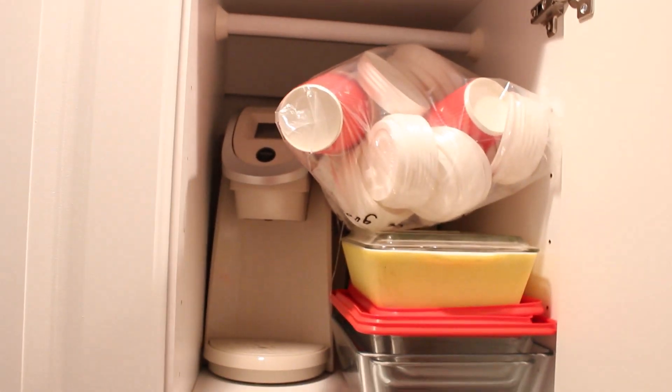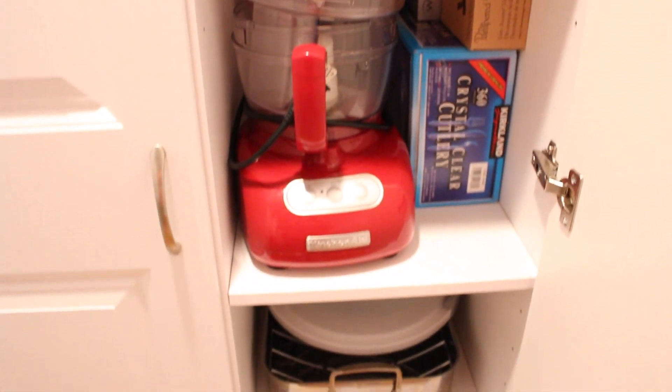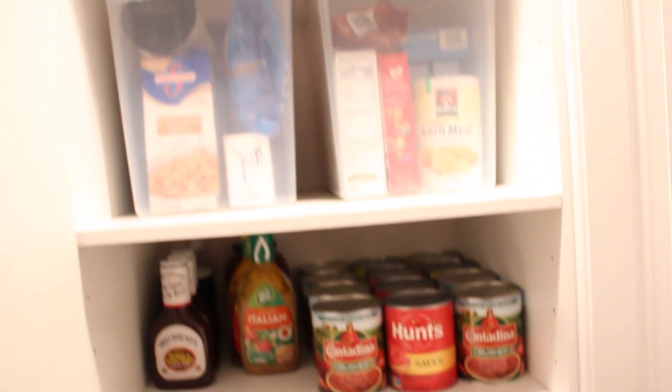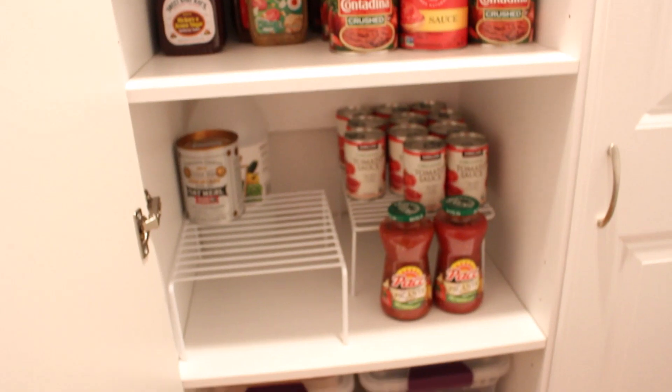My downstairs pantry is a little room right at the bottom of the stairs in my basement that we've turned into a kitchen pantry. This is where I store all of my larger appliances that don't fit in my kitchen — like my Keurig, my crockpots, my food processor, roasting pans, and things like that. These are all things I use especially for the holidays but just don't have room for upstairs. I also have a big cabinet here devoted to food storage.